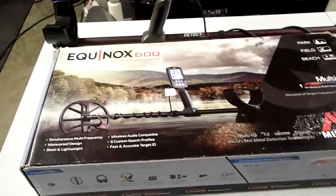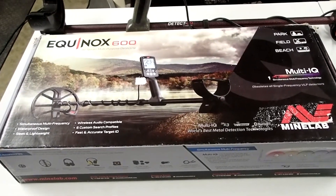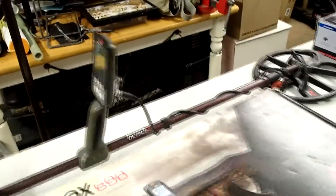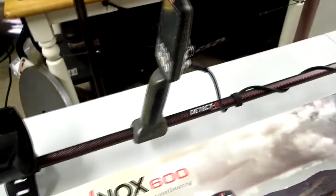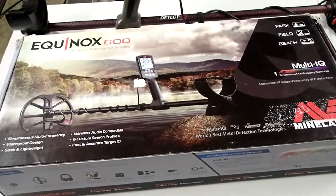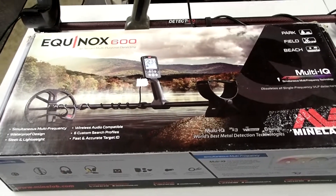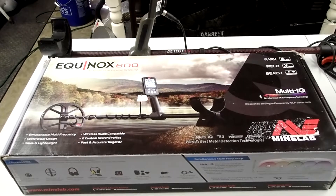All right guys, as if there wasn't another unboxing video of the Equinox 600 — we're going to do one today in preparation for my next video, which is going to be the compare and contrast of the menu systems of both the Equinox 800, which is right there — that's my machine, got the carbon fiber shaft on it, love that shaft, love that machine, been using it for over a year now. We got the 600 from Fort Bedford Metal Detectors to do a little side-by-side comparison. We get a lot of questions all the time on what the key differences are between both the 600 and the 800.